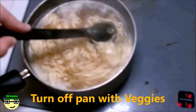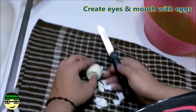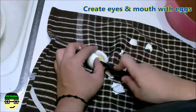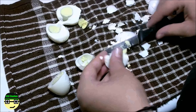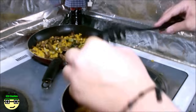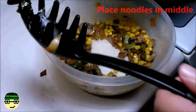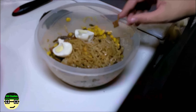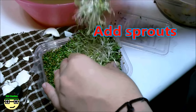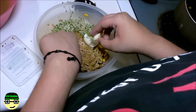Stir your ramen until it's nice and soft, then mix in the flavoring in the bowl. Now when you peel your egg, you're going to cut the first egg in half — that's going to be the eyes. The second egg is going to be the mouth, and you're going to cut half off. After a little bit of cutting you've got yourself a little smiley face. Pour your noodles into the bowl, add the vegetables to the side, and noodles go in the middle, then add the egg decoration — eyes and mouth.